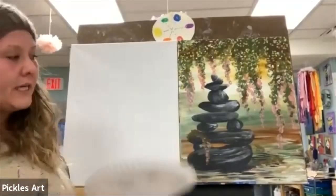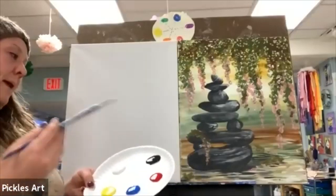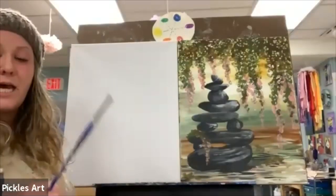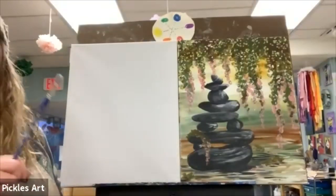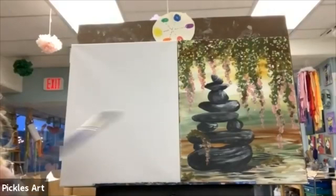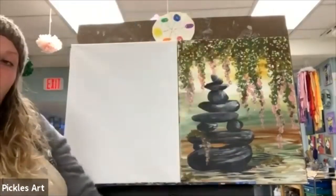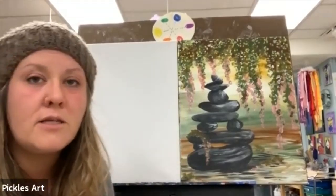There are a few people still joining in, so I'll give everybody a few minutes. We're just getting our paint plate ready, using our big canvas. We have all three brushes out, a water cup, and something to protect whatever surface you're working on. We're going to start with our background and get all of that going first.